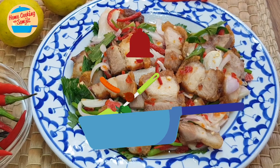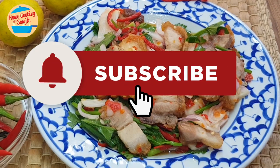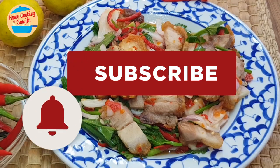Thank you for watching. If you like this video, please share it with your friends, and remember to subscribe for more of my variety cooking. Thank you and bye-bye!